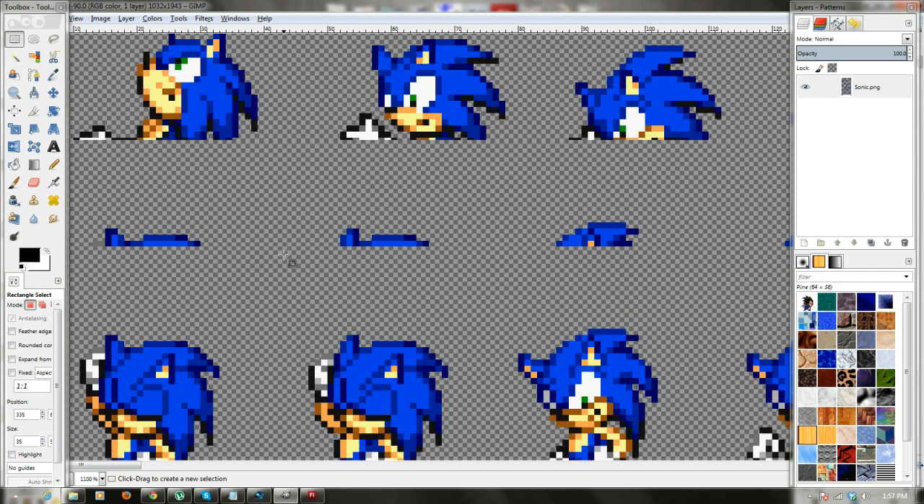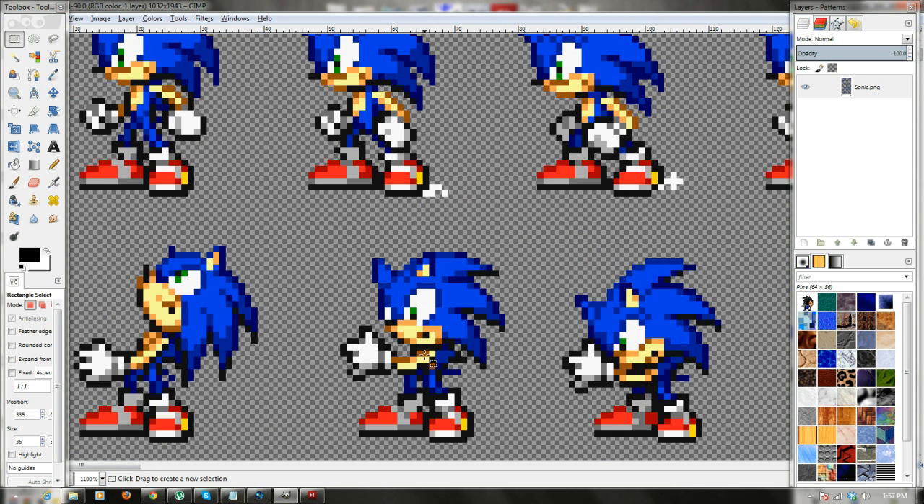Now, it doesn't matter which pose you're on because we're recoloring the whole thing anyway, so I'll just use this one here. I'm just going to warn you first — this method works great, but on some sprite sheets where, let's say, his shoes and his body use the same two reds — a darker red and a lighter red — you wouldn't really be able to distinguish between those colors without doing it individually. Because this method just selects all the colors on the entire sheet. But for Sonic, this will work fine.